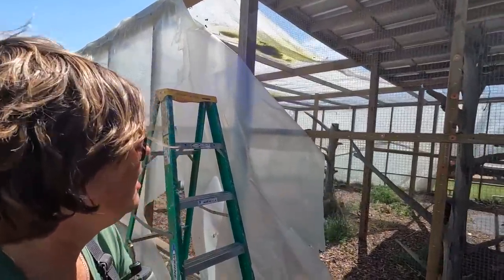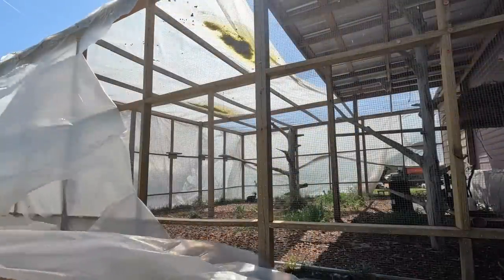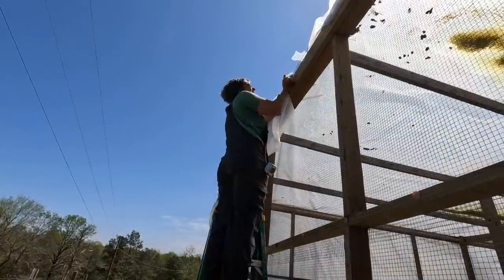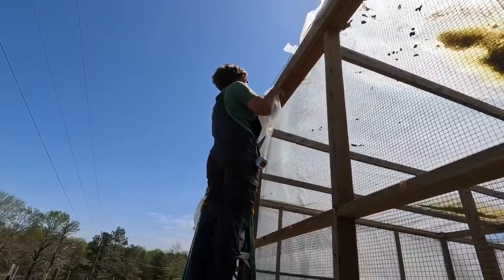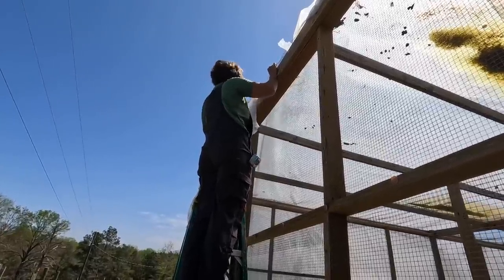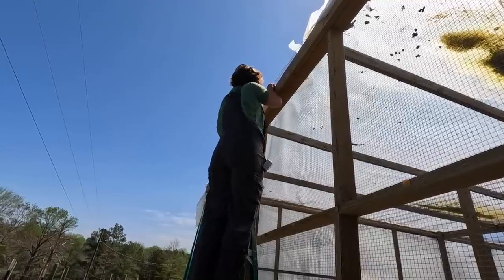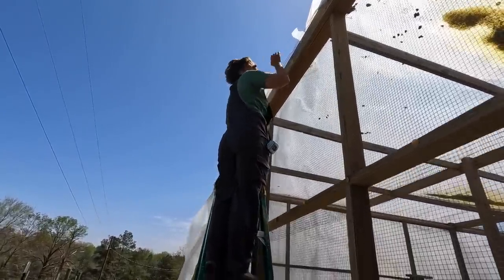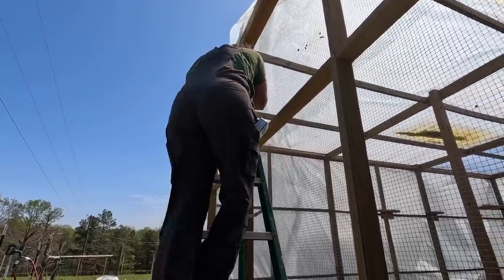Now I guess we'll start pulling the plastic off. I hope we don't have to take all these orange nails out. The rest I think I can get from the top — woo-hoo! One side gone.